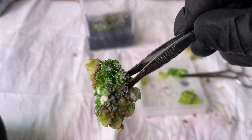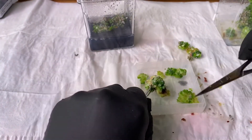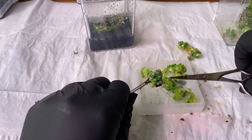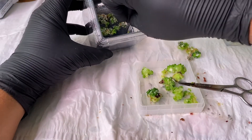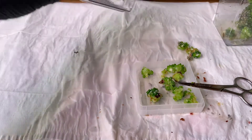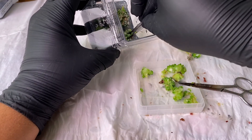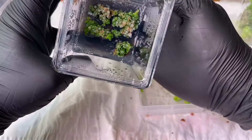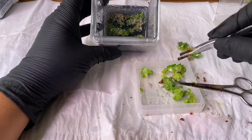Absolutely stunning. I don't want to take any of this callus that's coming with it — I just want this beautiful cluster. Just getting these main little heads, at least the big ones.